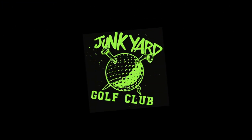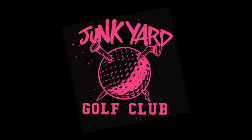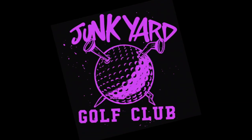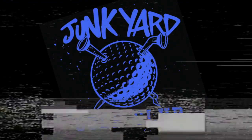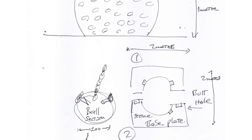Welcome to Sculpture Studios. Now don't go too crazy on this one, just because we're creating a couple of props for a crazy golf company — that's mini golf to all of you guys across the big blue. We've been asked by the Junkyard Golf Club to take their logo, blow it up and bring it into the 3D world.